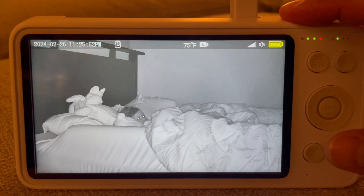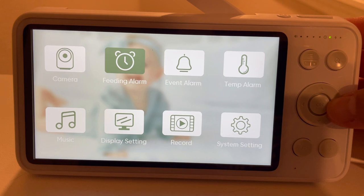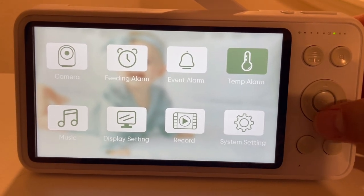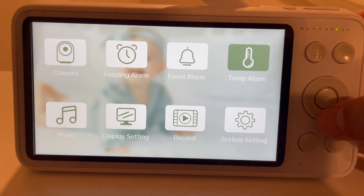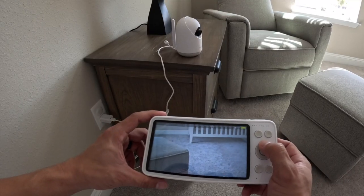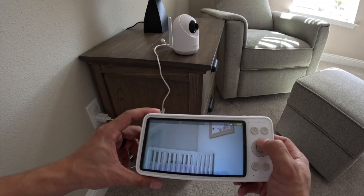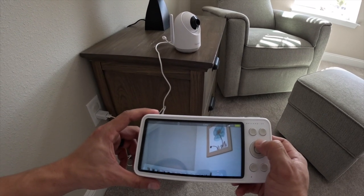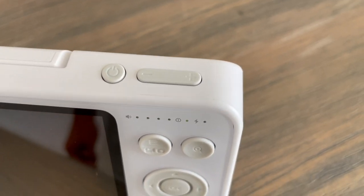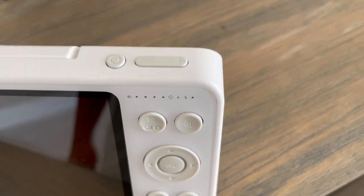Scrolling through the menu on the monitor, we have the camera selector, feeding alarm, event alarm, temperature alarm, music selector for the different lullabies, display settings, record for your captures, and system settings for the date and time. In the middle of the monitor we have directional arrows that allow you to pan side to side or tilt up and down, plus the OK selector button. On top we have the on/off button which also doubles as the lock button, and a direct volume up and down toggle.